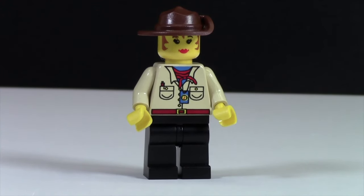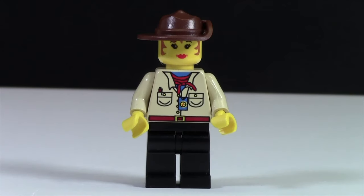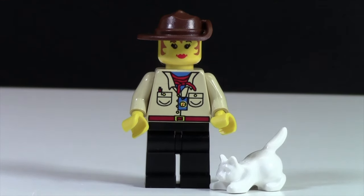The next minifigure is the female Johnny Thunder. As you can see she has black pants. Her torso looks like the Johnny Thunder torso and it's got some pockets and a bandana around her neck. As you can see she has no back printing. Up at her face she's got where her hair is tucked into her hat kind of showing, and she's got bright red lipstick and a little cowboy hat. This minifigure also comes with a cat that she chases around and tries to get away from the dino head.